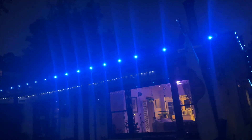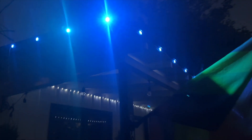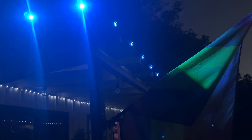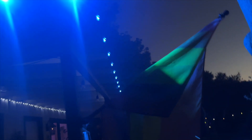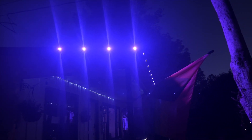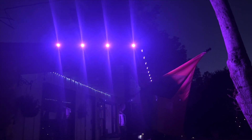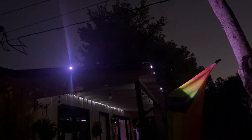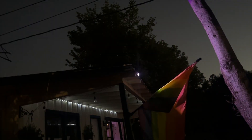I really like them — super easy to put up. You can add extra strands or take them away as needed really easily. You can either change the color with the Smart Life app or with the remote. Here's some of the different colors — we're on blue, here's purple, and another purple. They can also do fun stuff like a song sequence — check this out — that's fun.